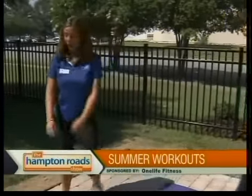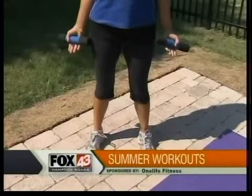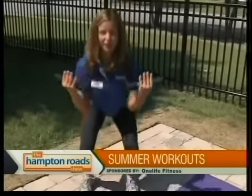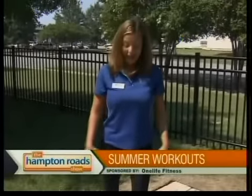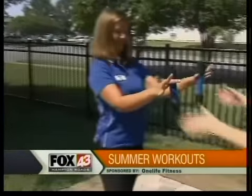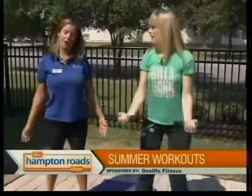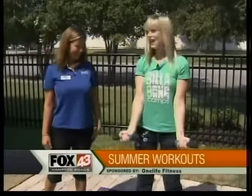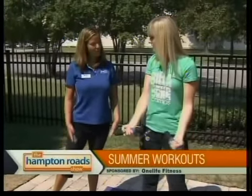Now up — the next thing we're going to do is a total body workout. Grab a small set of hand weights, or you can grab some water bottles, soup cans, whatever you got handy. Feet hip-width apart, palms facing forward. We're going to do a squat and a curl — squat down, curl up with your hands. When you're down, make sure you're looking straight ahead, not tipping forward, and your knees aren't shooting past your toes. You're sitting back, almost like you're sitting in a chair. Perfect.